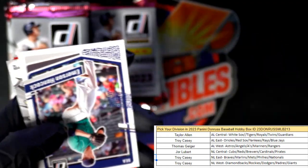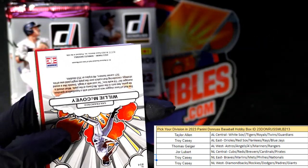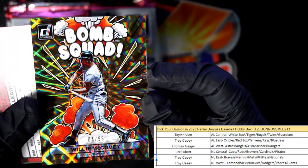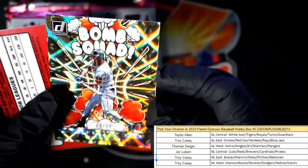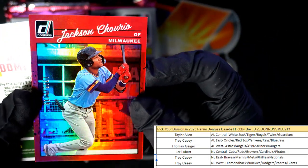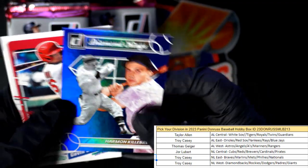Nick Gonzalez here, and then we have a Willie McCovey — the Bomb Squad, four of 99, Willie McCovey. Troy C got the Bomb Squad coming out to you. There's a Jasson Dominguez, Harmon Killebrew.